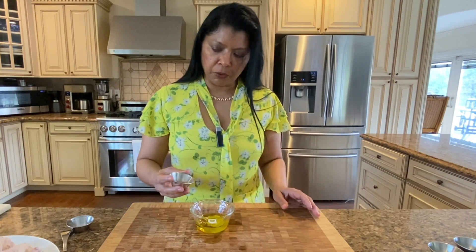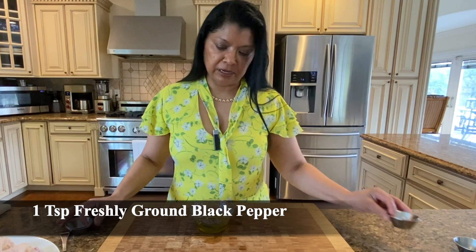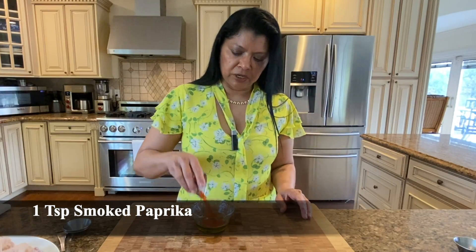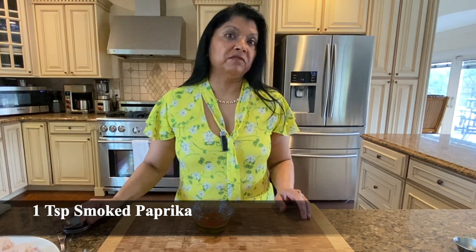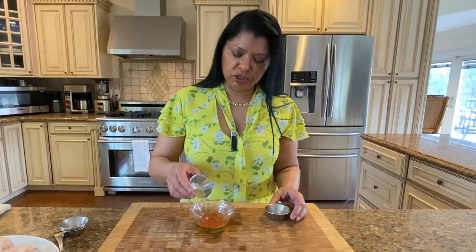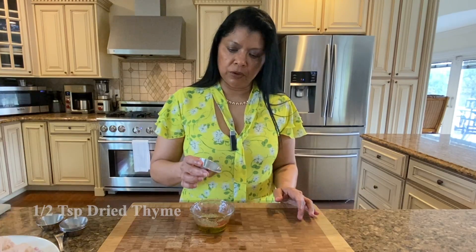One teaspoon freshly ground black pepper — it's the only type of black pepper I use. Garlic powder, one teaspoon. Smoked paprika, one teaspoon — I just love the flavor of smoked paprika, but you could certainly use sweet paprika. Crushed rosemary, a half teaspoon.